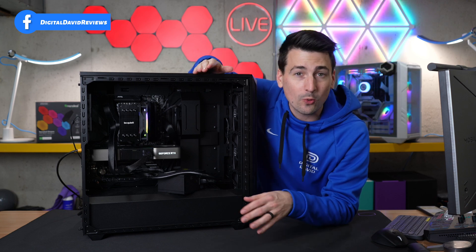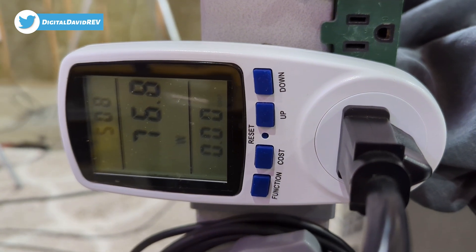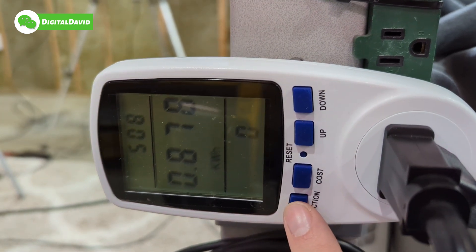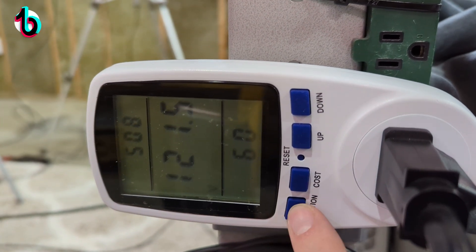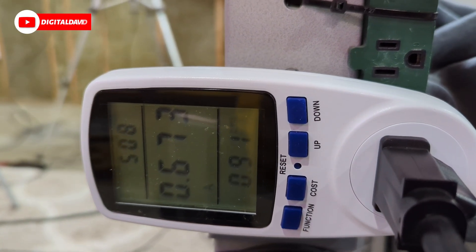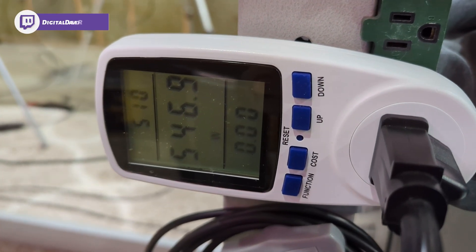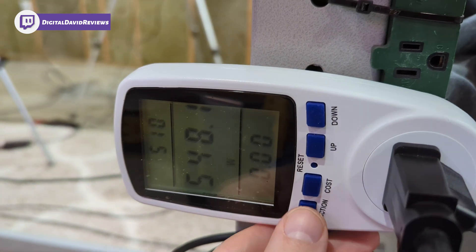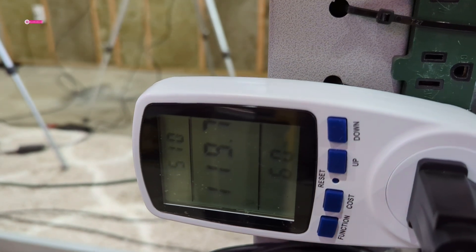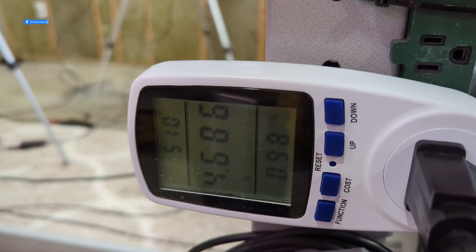No coil whine or anything along those lines. At the outlet we're showing 75 watts at idle, with 0.878 kilowatt hours, 121.5 volts, and 0.673 amps. Under full load at the outlet we're seeing 545 watts, 0.895 kilowatt hours, 119.7 volts, and 4.631 amps.